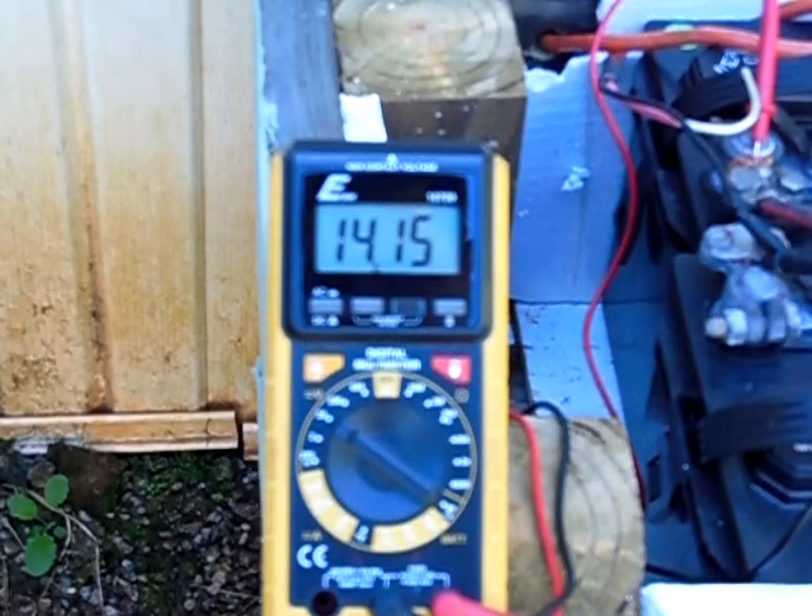Then it kicks in and charges again. Let it drop down, let it cycle through another time or two so you guys can see it. Now this is good for a super tiny solar system — you could have two batteries or one battery. One battery works well as well.